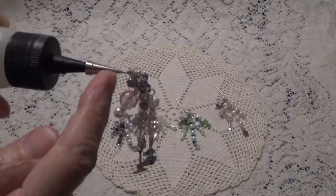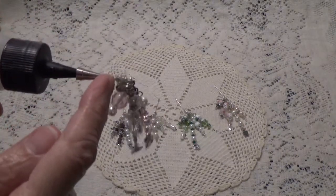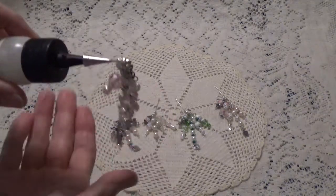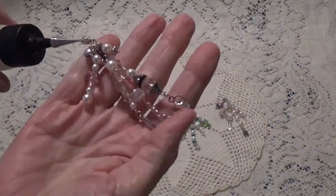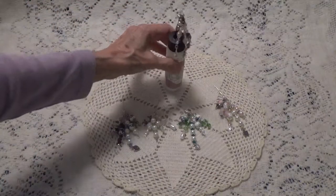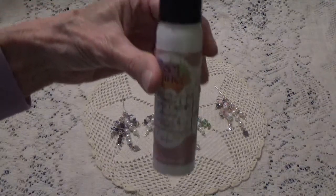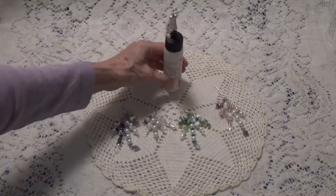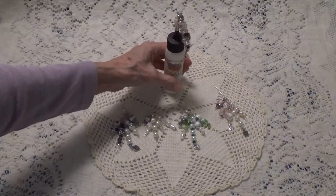They go on these little — well, it doesn't necessarily have to be this one, but it does have to be a very fine tipped top for them to go on, because it is just a needle. And this is the one that I made for me. And these are the ones I have right now. I know my poor bottle — it's seen better days.